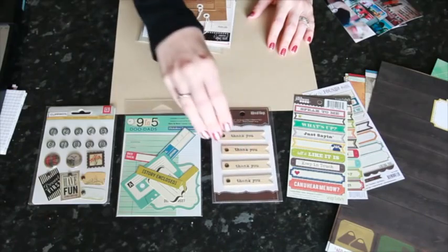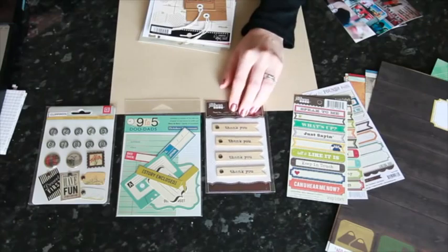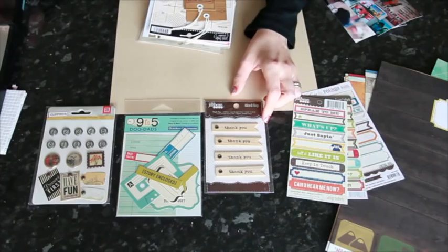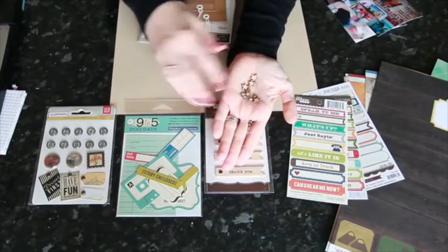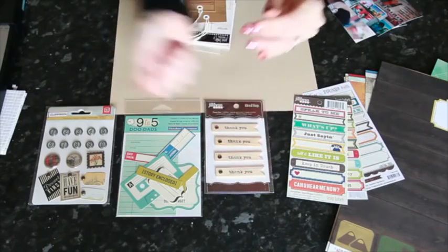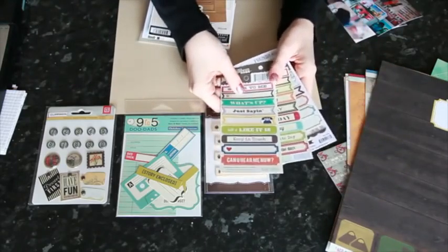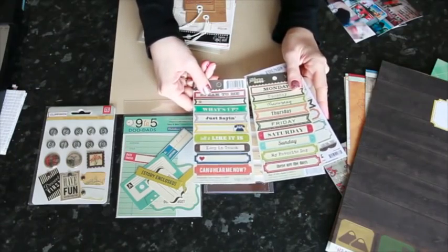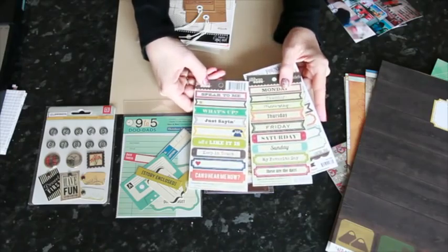That brad set is from Basic Gray Clippings. Things like labels and file note embellishments are definitely not overly girly. These are the doodads, which October Afternoon has in several different collections — this one's from Nine to Five but they have different colors for different collections. Things made from wood are a bit less soft and feminine. Jelly Bean Soup does different word flags, and of course there are also the veneers from Studio Calico that come in lots of different shapes including little stars and tabs.